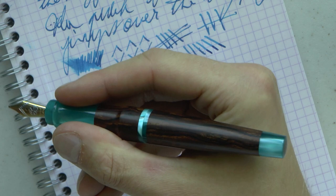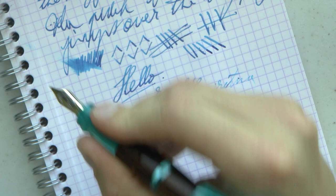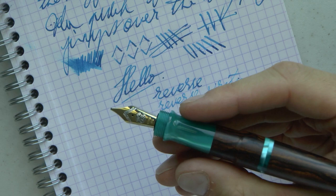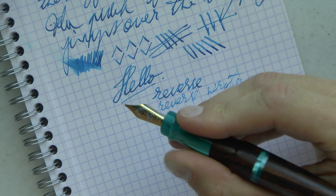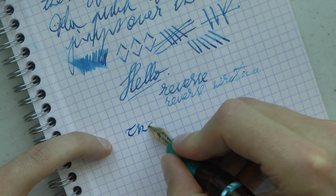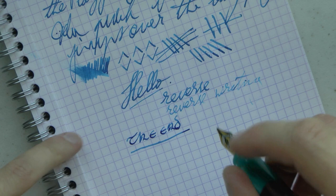Overall, it's a larger pen, and what I forgot to show you was that it does actually post, and it is really quite big when posted, but it is also really quite comfortable. Large section, a lot of space to grab it, a very smooth tapered step down from the barrel, and you don't feel any threads because they're up there. Because the section flares out a little bit, your fingers don't slip onto those threads, so I do find it a very comfortable pen to use.